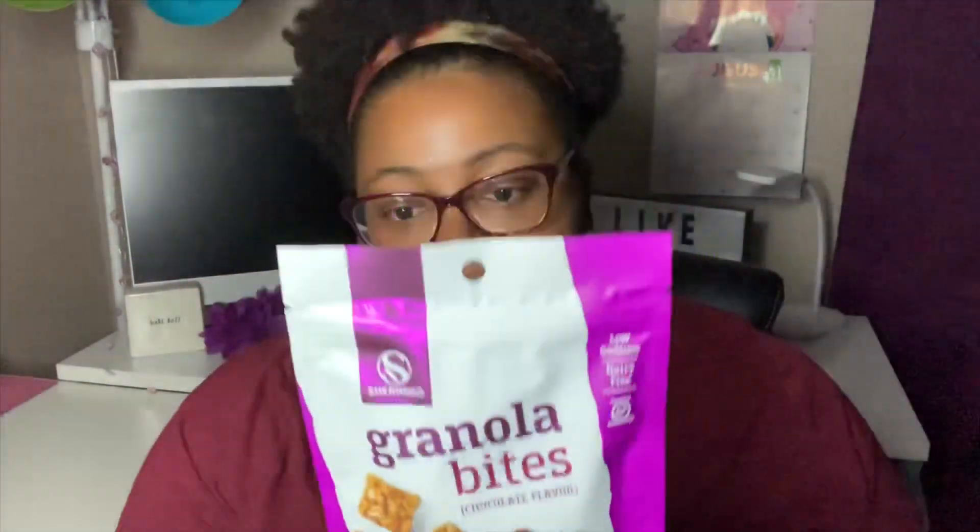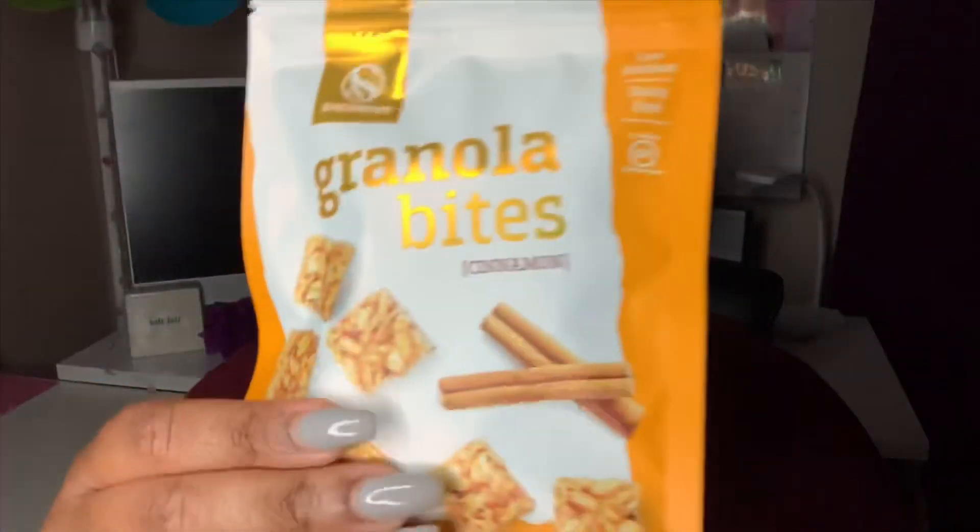I did go ahead and pick up these new food finds. They're by the Shearwood Company and they are granola bites — I have them here in the chocolate flavor. All these are made in the USA. This is 2.5 ounces, 125 calories per serving, with a serving size of six. It has 9 grams of total sugar and 19 grams of carbohydrates. They also have it available in a cinnamon flavor — also 2.5 ounces, 125 calories per serving, 9 grams of sugar, and 19 grams of total carbohydrates.